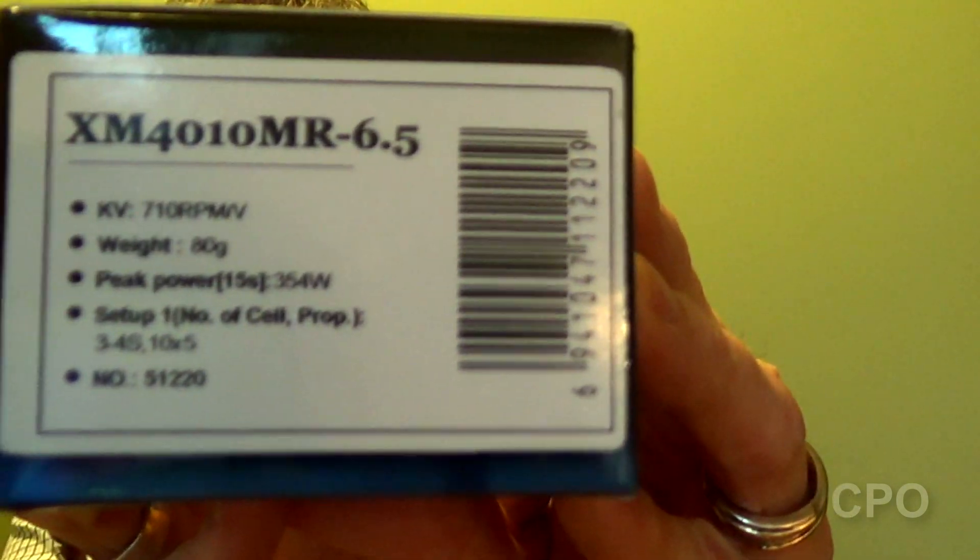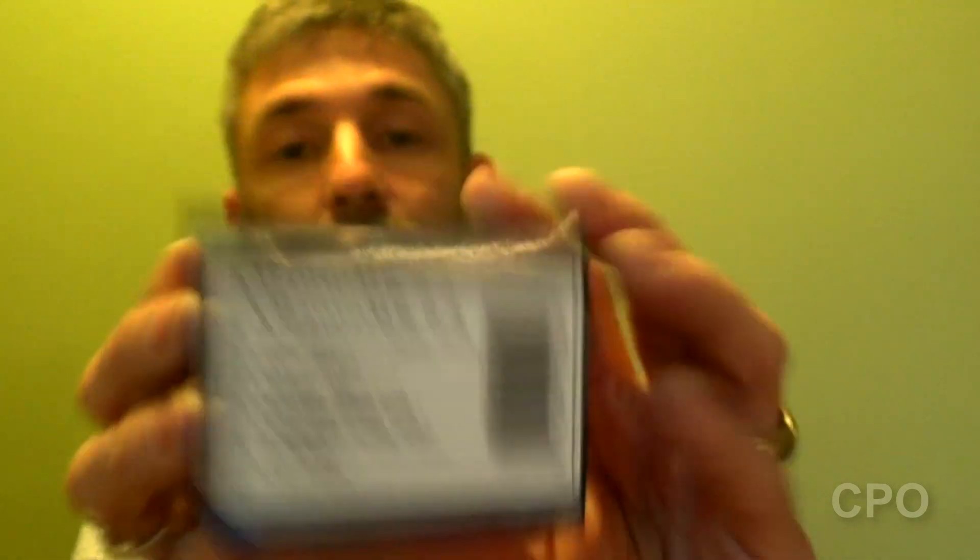I'll just have to see what the total amp pull is from those. And then I got six motors — these guys right here. These are the Dual Sky X motors, the XM410 MR6.5, and we went with six of these for this hexacopter build.